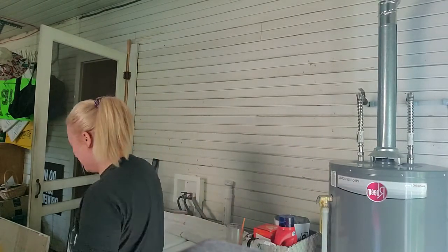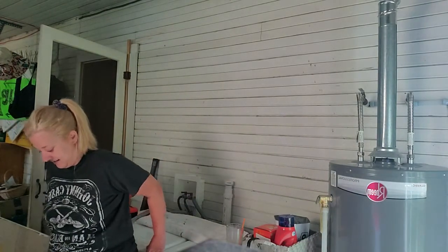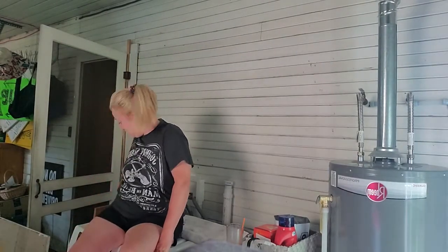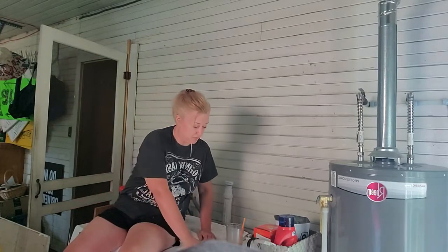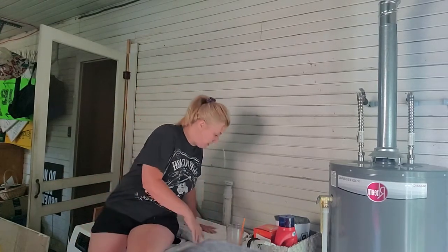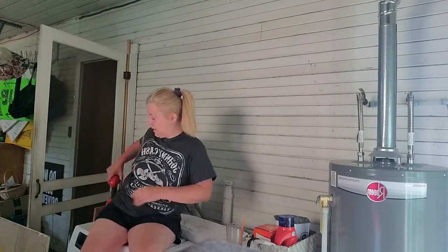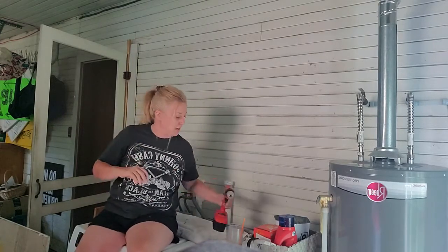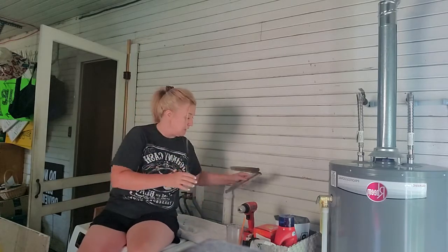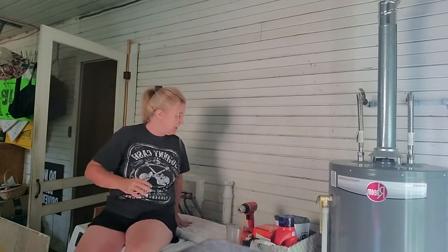Now I've got to get back up here. I just sat on a box full of screws! Okay — there's my bracket, there's my other bracket. Let me put this over here so I'm not about to sit on it again.